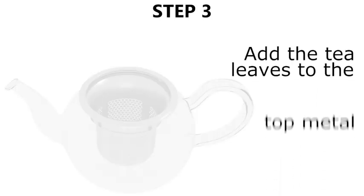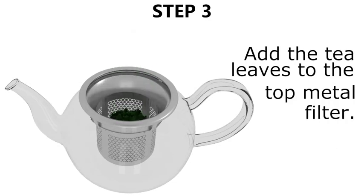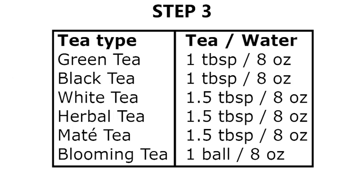Step three, add the tea leaves through the top metal filter. The amount of tea you use depends on the type of tea.